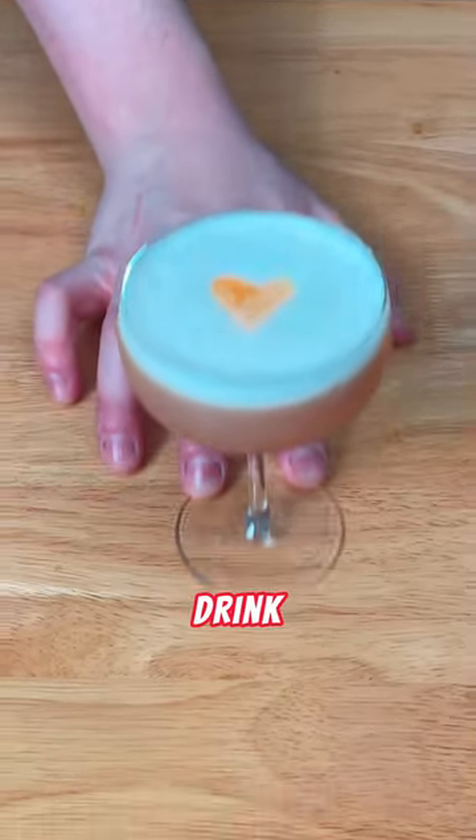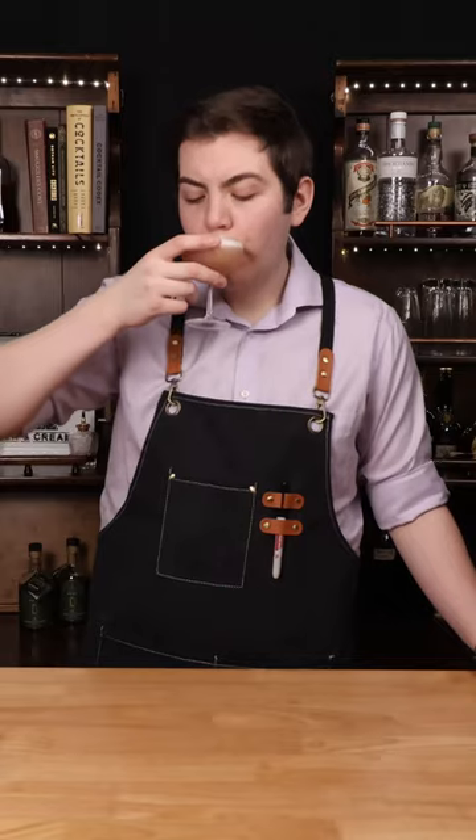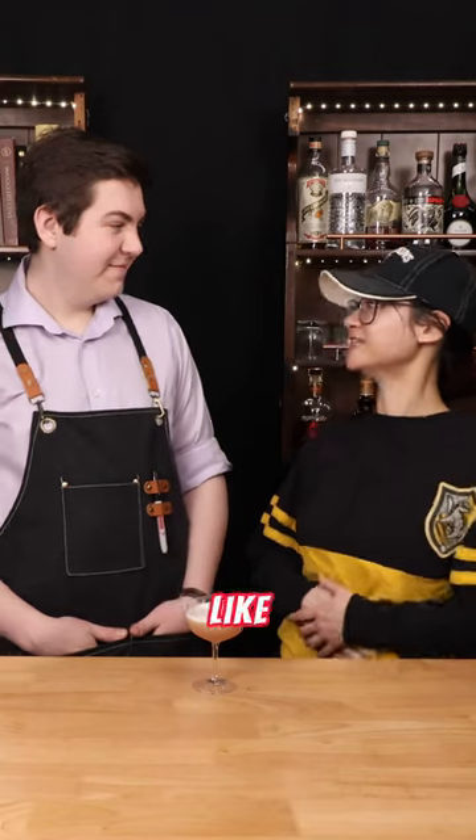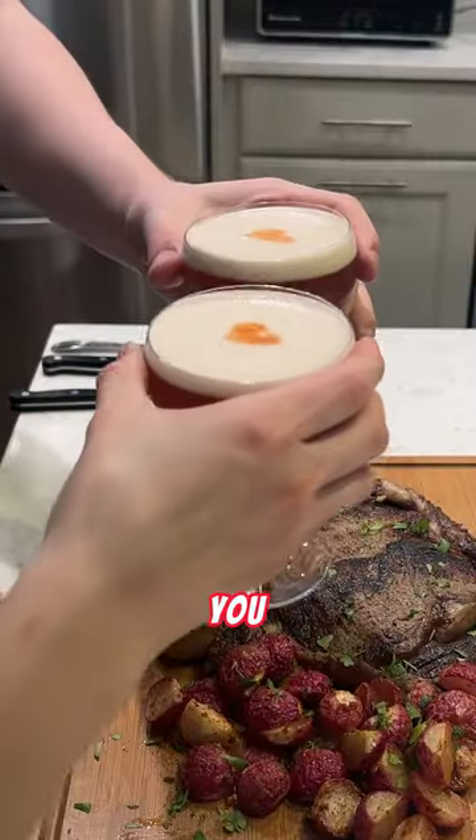And there you have it, a drink made with love. Let's try it out. Oh yeah, that's delicious. Whoever your Valentine is, is gonna love that. You wanna try it? The Flora Hendrix Gin really adds a lot to it. I like that. That's really good. It is really good. Yeah. I love you.